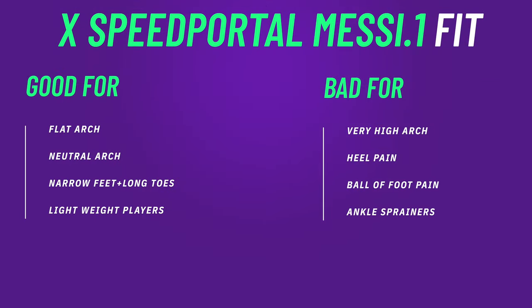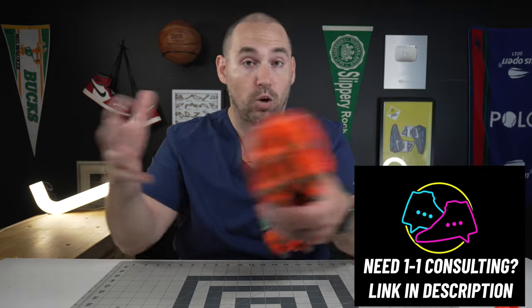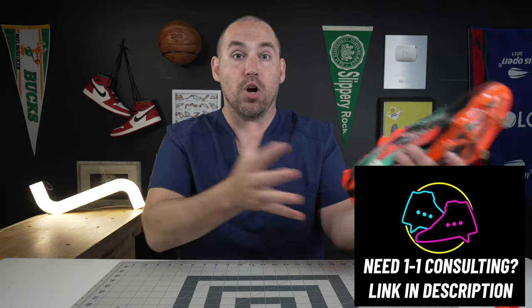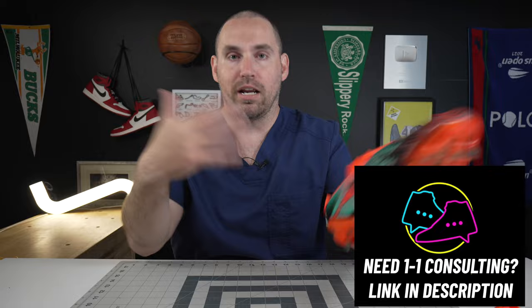If you are somebody with heel pain, ball of foot pain, tendonitis, or really anything else, you better be customizing these a little bit. There are ways to customize the insole of the shoe just by using moleskin — you can pad them up over the arch. That should be done under the supervision of a foot doctor or orthopedic surgeon, just somebody that knows what they're doing in terms of customizing an insert. If you are looking for ways to customize football boots or soccer cleats and want one-on-one consulting to see what you should be putting in yours, I do actually offer that in the description below.